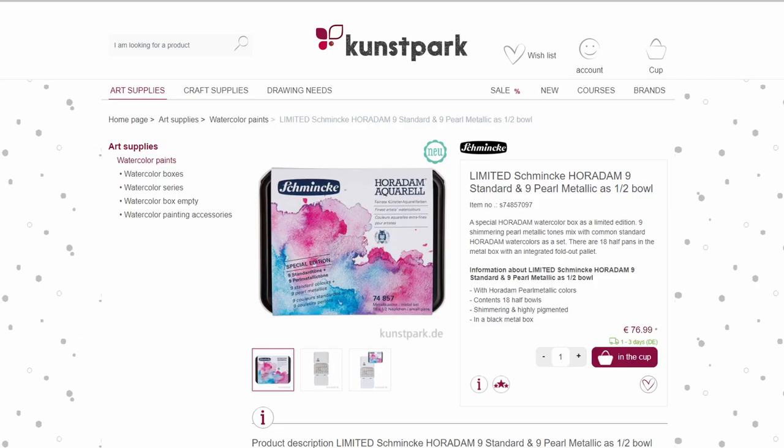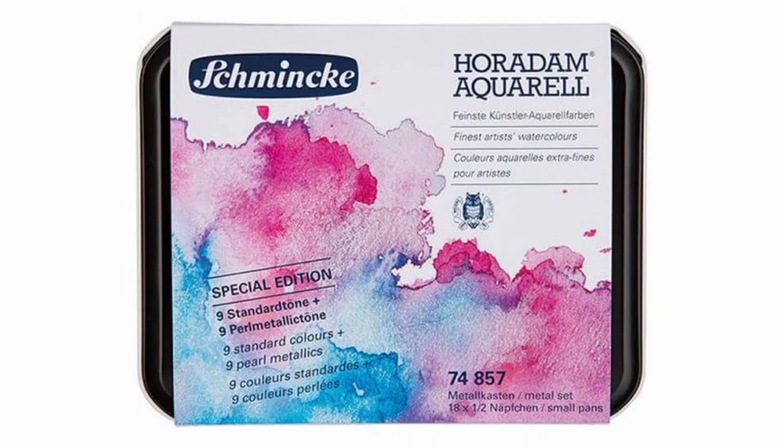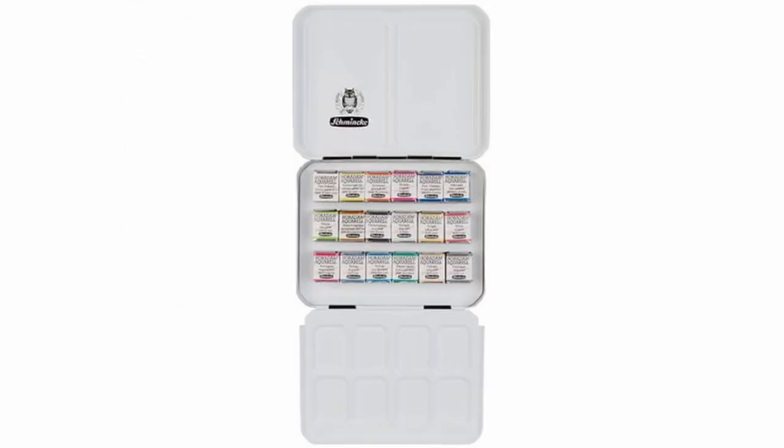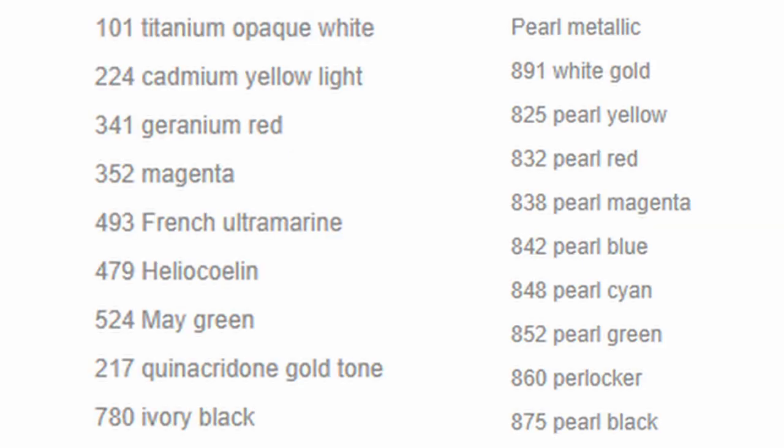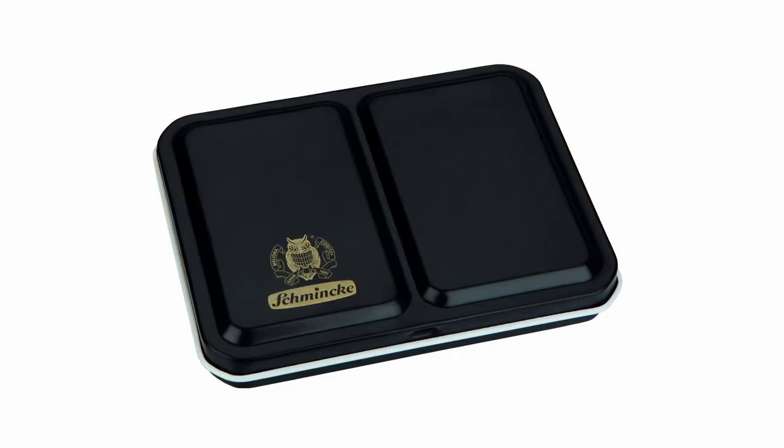Then I have another limited edition set. This one is Horadam watercolors, which is Schmincke's professional range. It's a square tin and it comes with nine standard colors and nine metallic colors, so 18 half pans in total. What I thought was really interesting is that the selection of colors in the standard range is different from what we usually see, which is a great idea since most of the pearlescent colors are very close to the regular lineup we see in the 12 half pans Schmincke set.